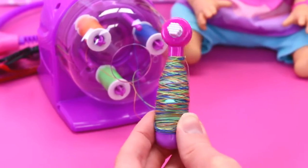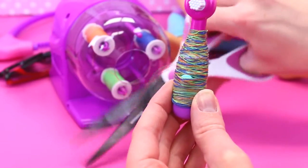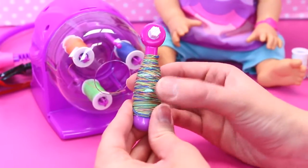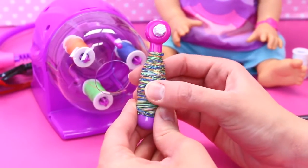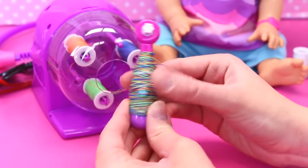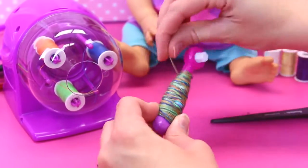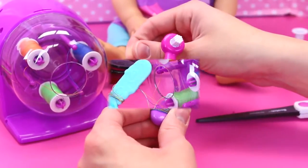Let me put on the ends here. That's like really wrapped — I'm impressed. And then we can still press our little button to get the toothbrush to work. That's a lot of colors. And then you just tie it off at the end.